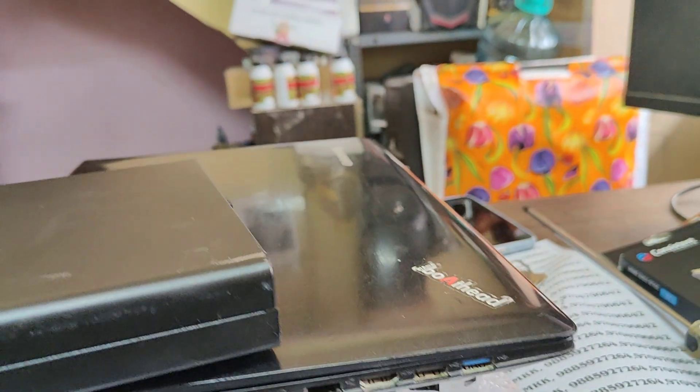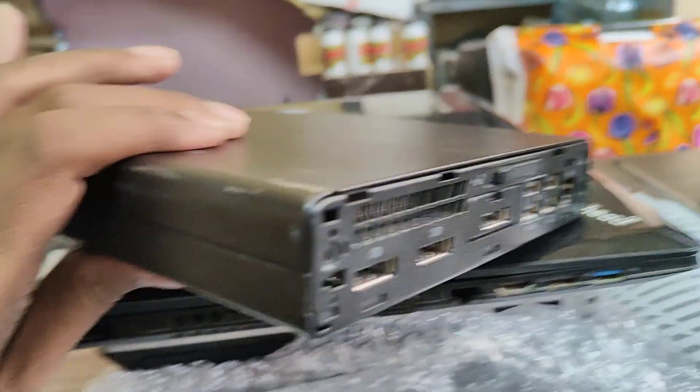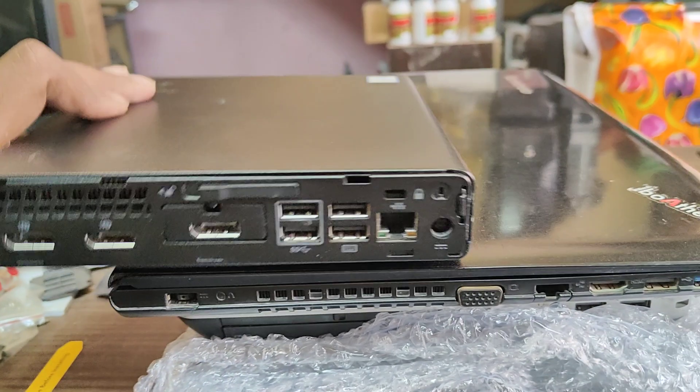On the back side, we have a LAN port and 4 USB ports.